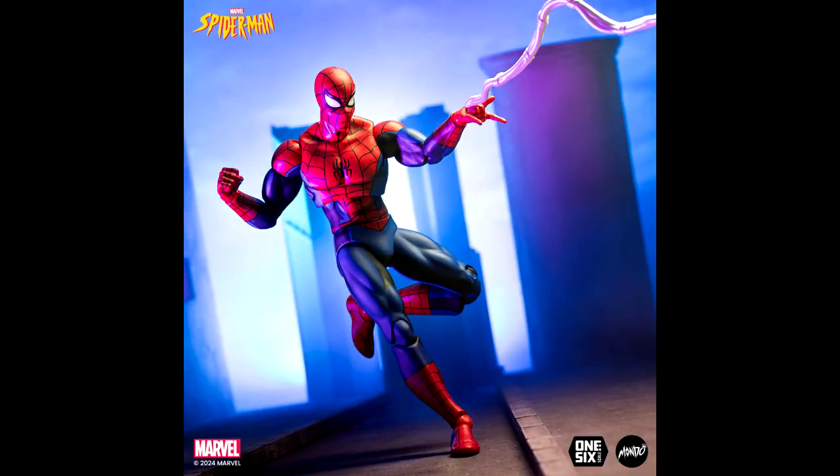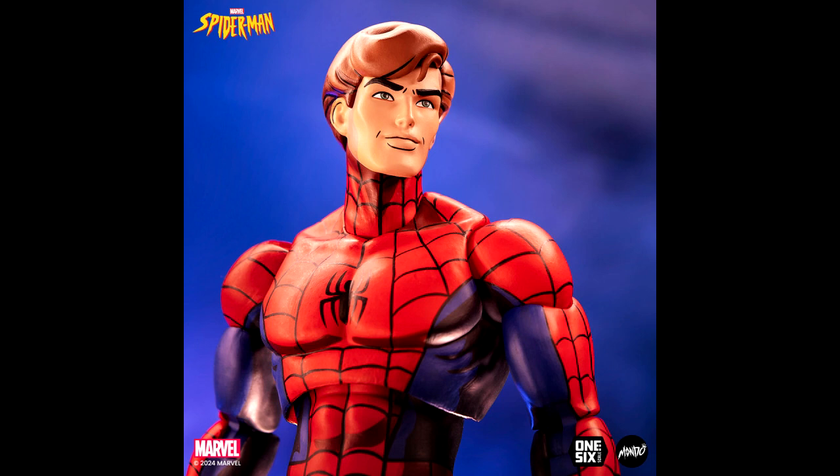I must admit I'm not too sure if the likeness is fully on point with this figure. Being a big fan of the 90s Spider-Man series, I do think the Peter Parker head sculpt is awesome — it does look like how Peter Parker looked in the animated series, so I think they did that pretty well.